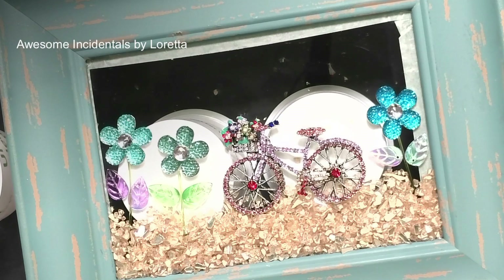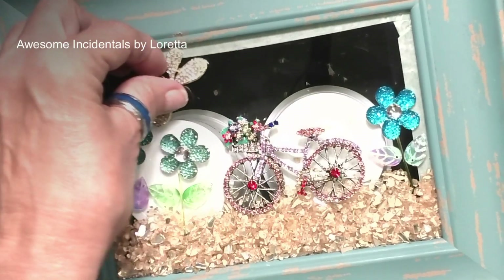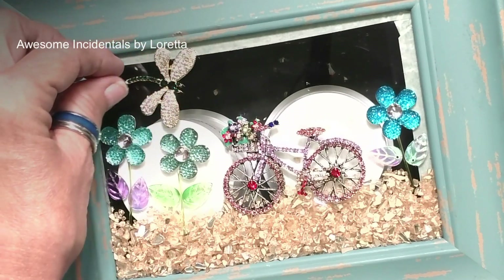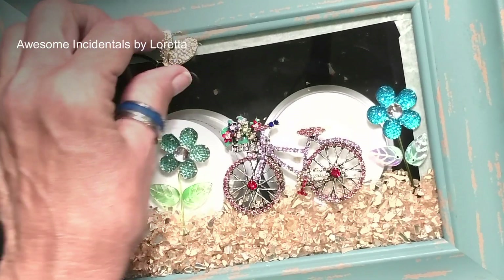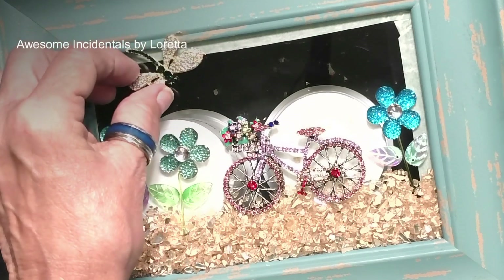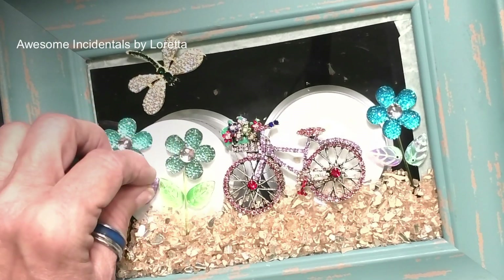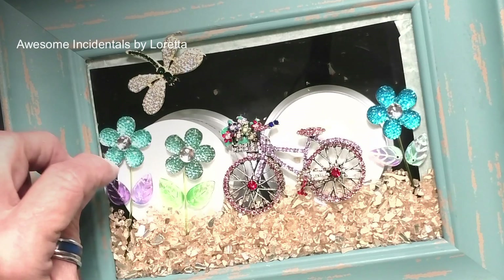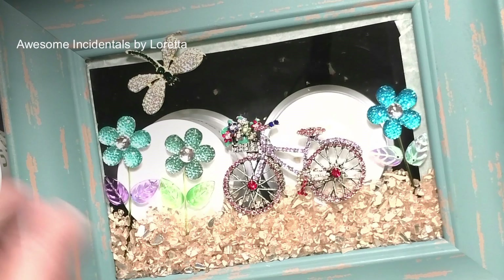It is raining here — I know you can hear it because I have a tin roof. If it gets too bad I'll have to pause for a minute. I have this beautiful little dragonfly brooch from Temu. I'm going to position him so he looks three-dimensional and coming into the picture.